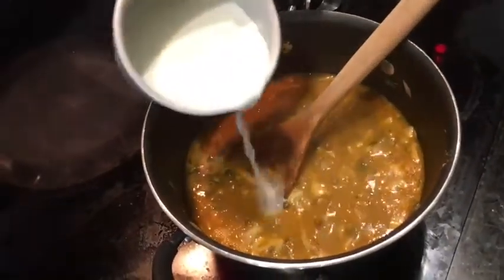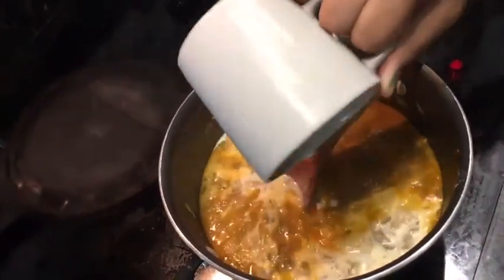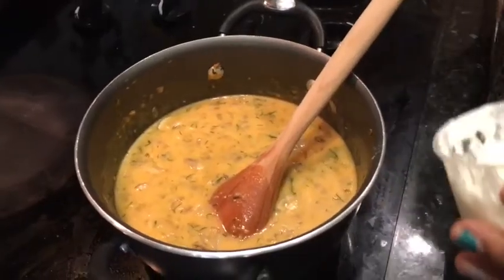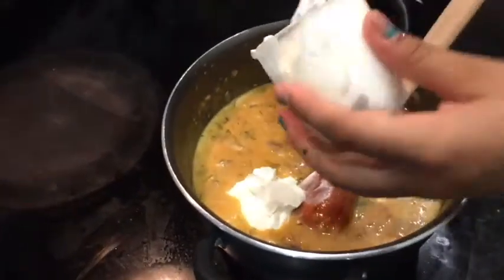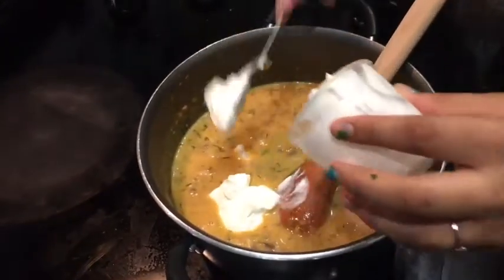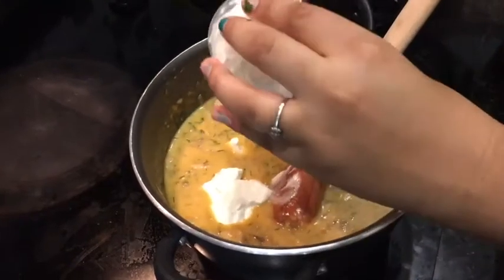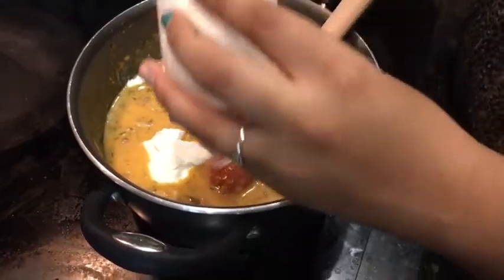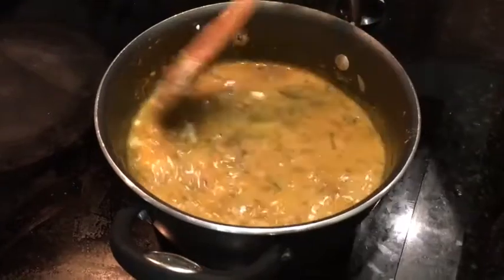After 10 minutes, take out the cover and add one cup of heavy milk. Stir it really well. Add half a cup of sour cream. Stir it really well.